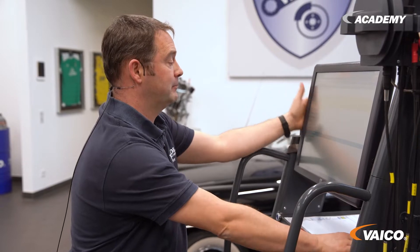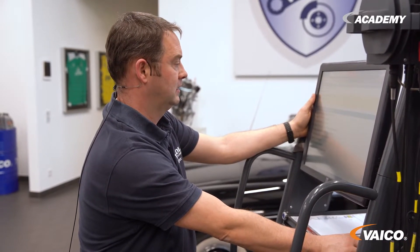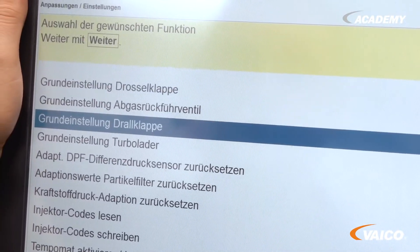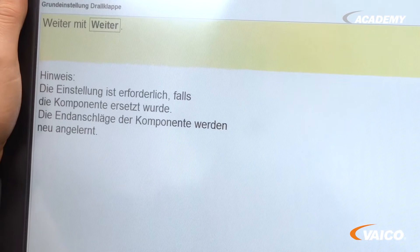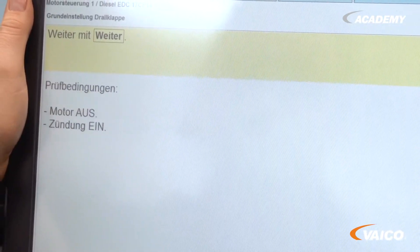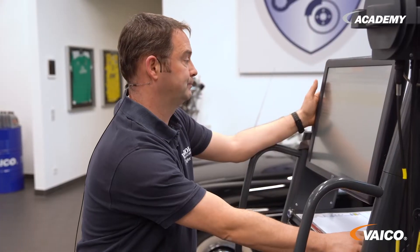We also have to adapt the intake manifold flaps. This is a very, very important point that we must not forget. Here we have the point adjustment settings. We click on it once. Then we see the basic setting for the intake manifold flaps. We now select this. With the basic setting, the new modules will be adapted to the vehicle. That means we run a program.